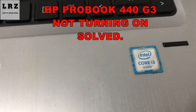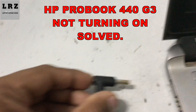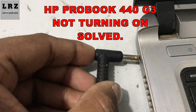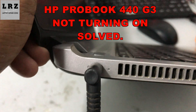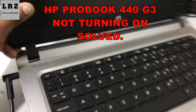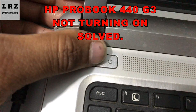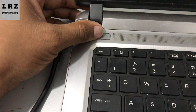Hello everyone, welcome to my channel. Today I will try to fix an HP ProBook 440 G3 laptop that is not turning on. I connect the adapter but the charging white LED is not glowing, and I press the power button but it's not turning on. So let's try to fix it.